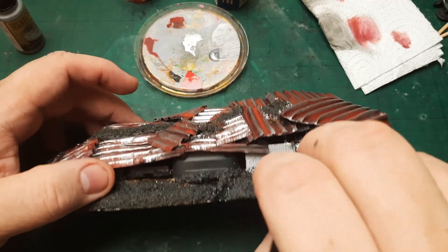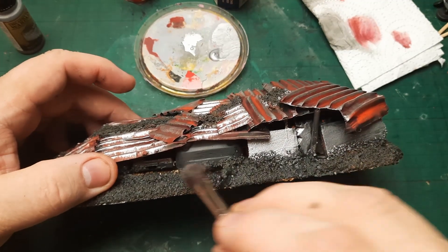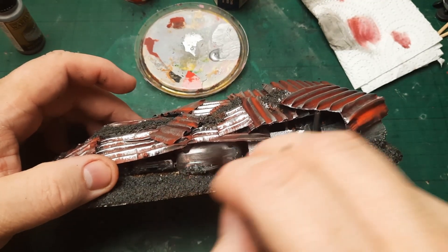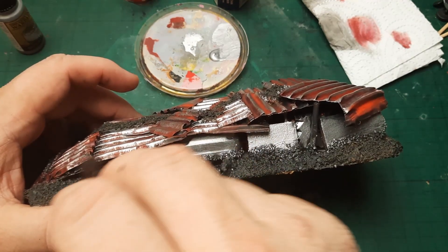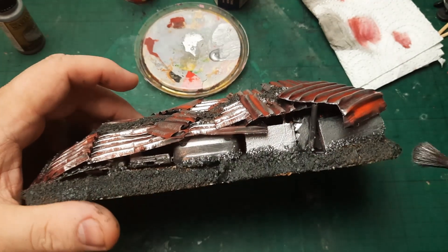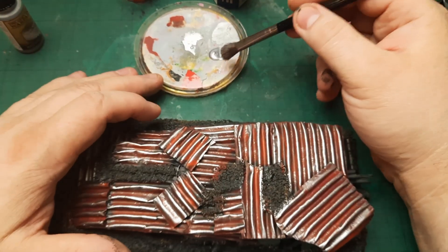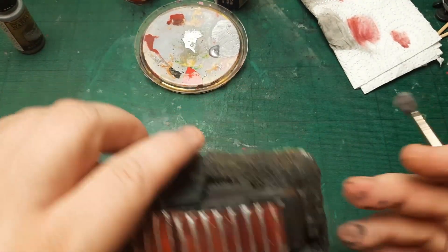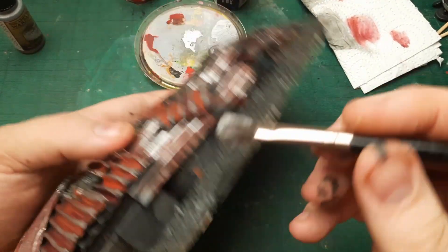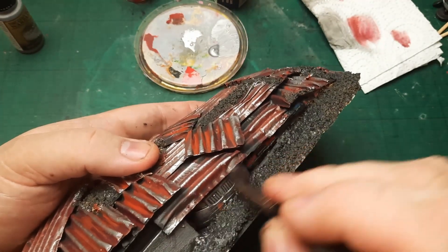Now I decided to listen to those YouTubers and painters who know how to paint. If I had this advice when I was younger, my Lizardman army wouldn't have taken me two years to paint — it would have taken maybe two months. You live, you learn.